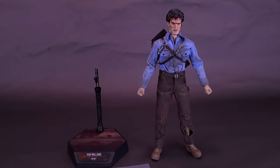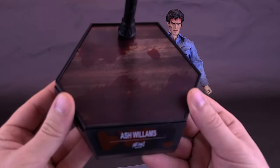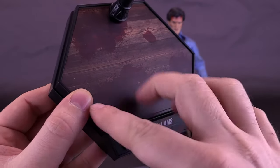The figure comes included with a display stand. This is the standard-issued Ash. There is also a deluxe luxury edition of Ash Williams that comes included with a floorboard and Henrietta. We will be looking at that figure in an upcoming review. For the basic release, you get a hexagonal display stand with floor grading or floorboarding on the inside of the cottage, and several splatters of blood.